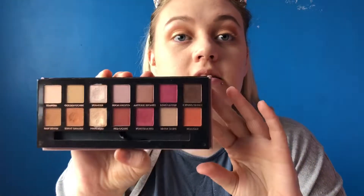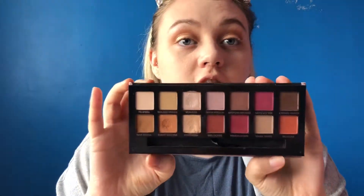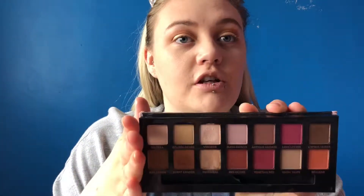That's the shadow palette done and I only used three shadows, which is quite minimal. Even if you didn't want to buy the whole palette you could just get those three shades for a classic look. I've already done my brows — I used my Precisely My Brow pencil as I always do. Next I'm going in with mascara.